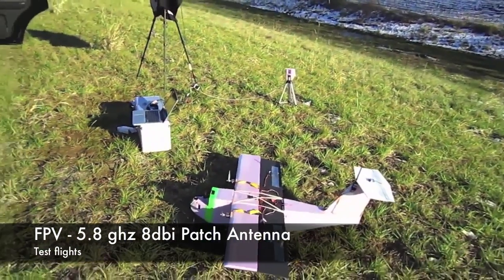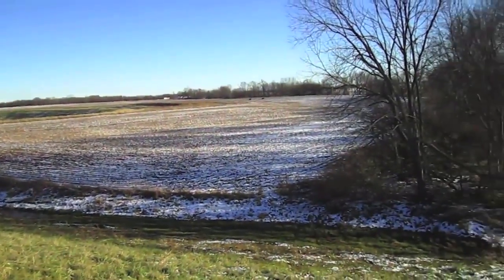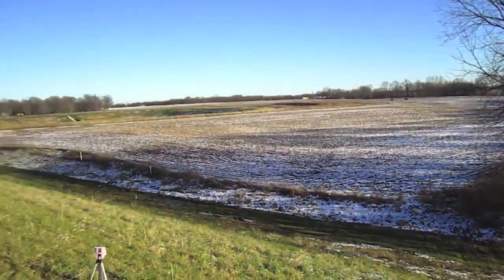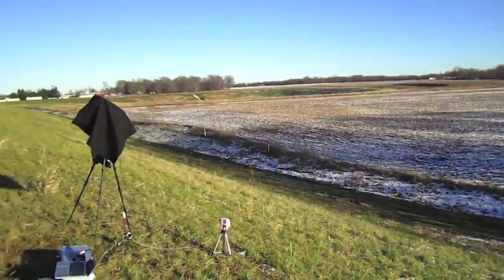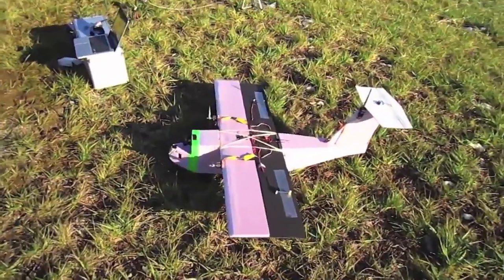Alright guys, I'm in my hometown in Indiana this weekend, which means I have all of these open farm fields to fly in because they've already harvested for the season. I get to fly out here — it's just amazing, great opportunity to practice some FPV.